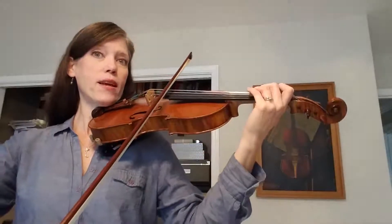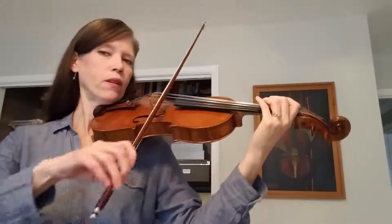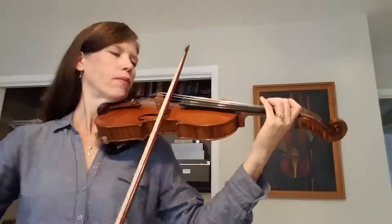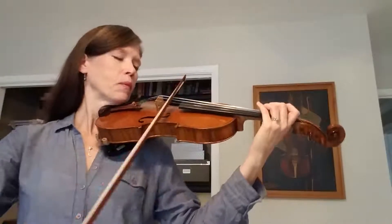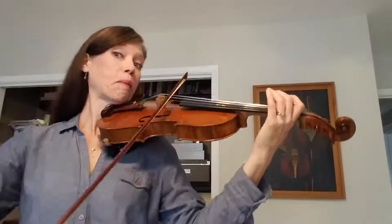But here it is — pickup to 19. One, two, three. [plays full passage] Okay, good luck with that.